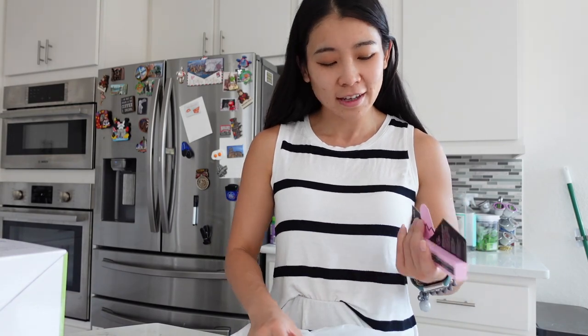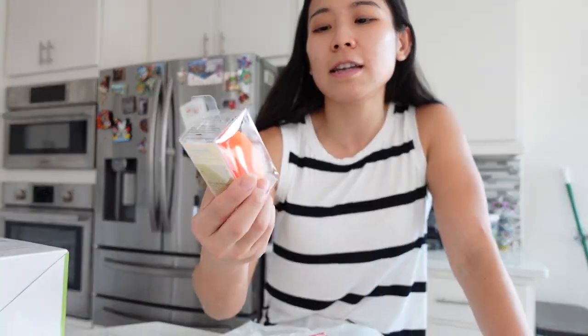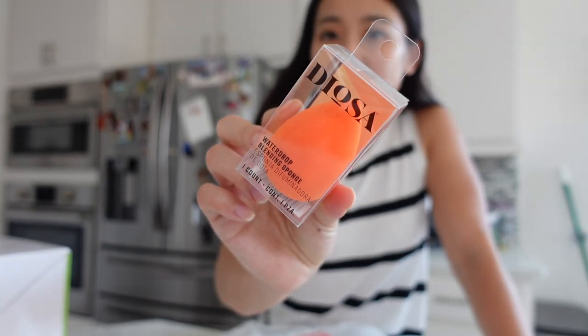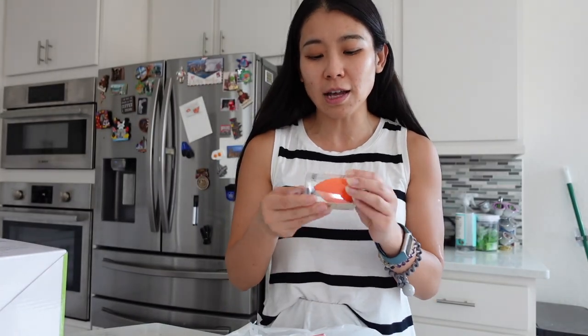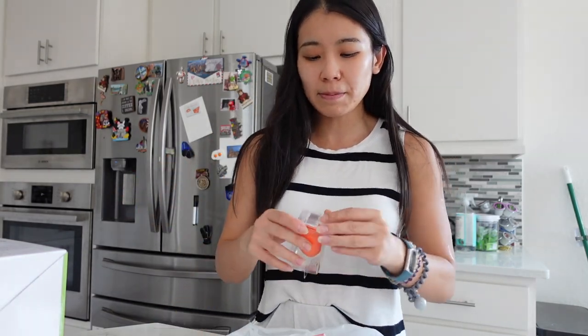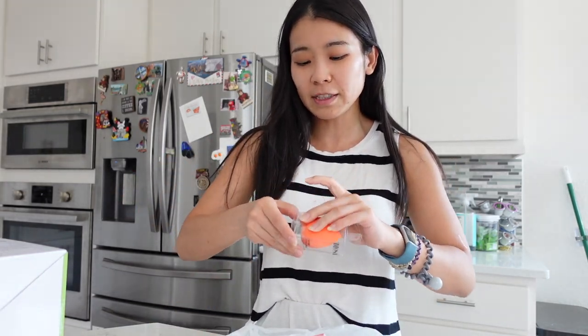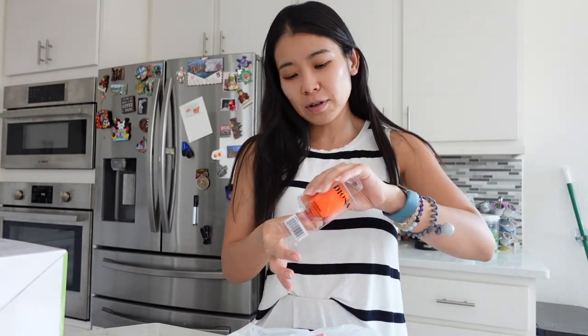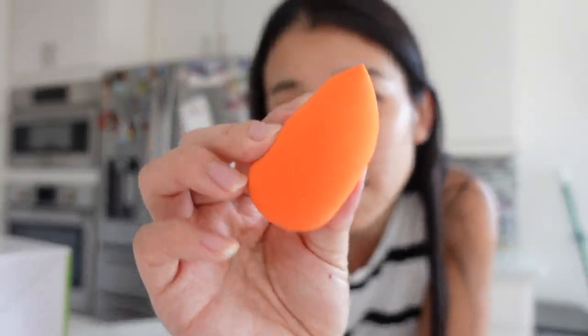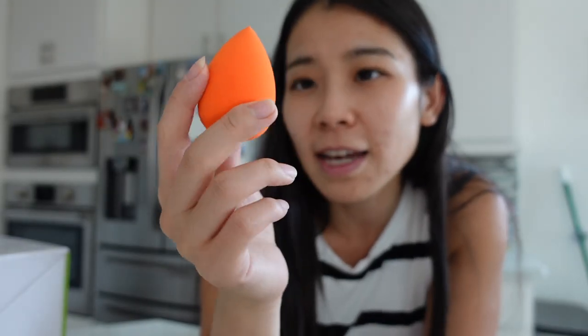And I bought some makeup products. The first one is this Dioza water drop blending sponge. It's way cheaper than Real Techniques and it's just super, super soft. This is actually the second time I bought something from this brand. Those makeup products are usually packed really tight because they worry about damage or something. This is only like $2.99 — I think it's $2 cheaper than Real Techniques.